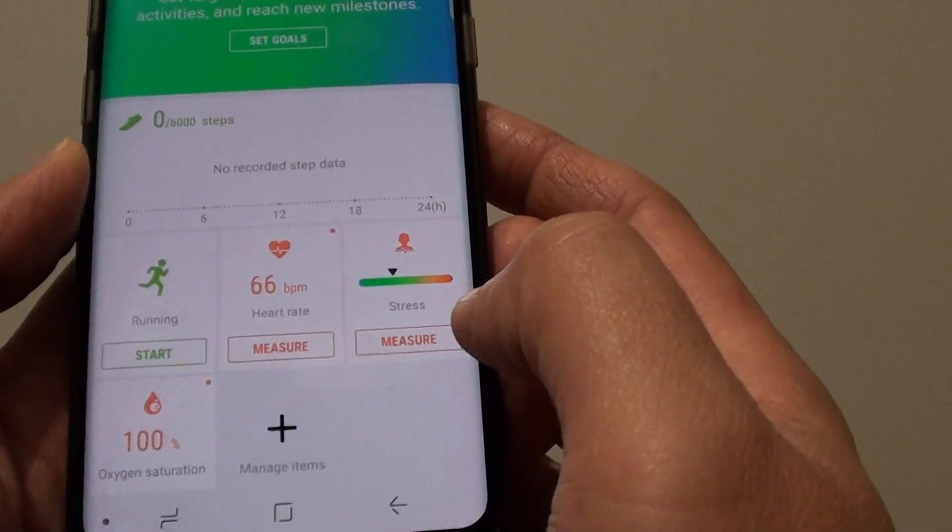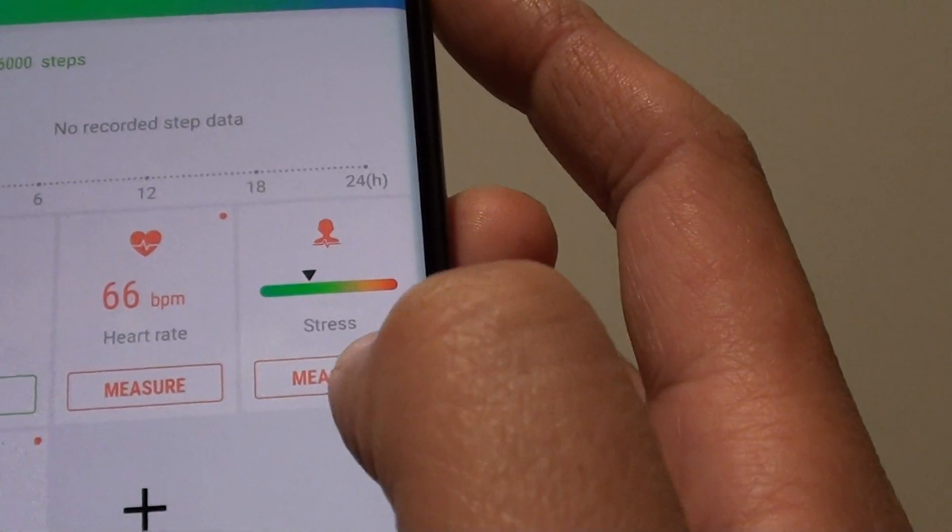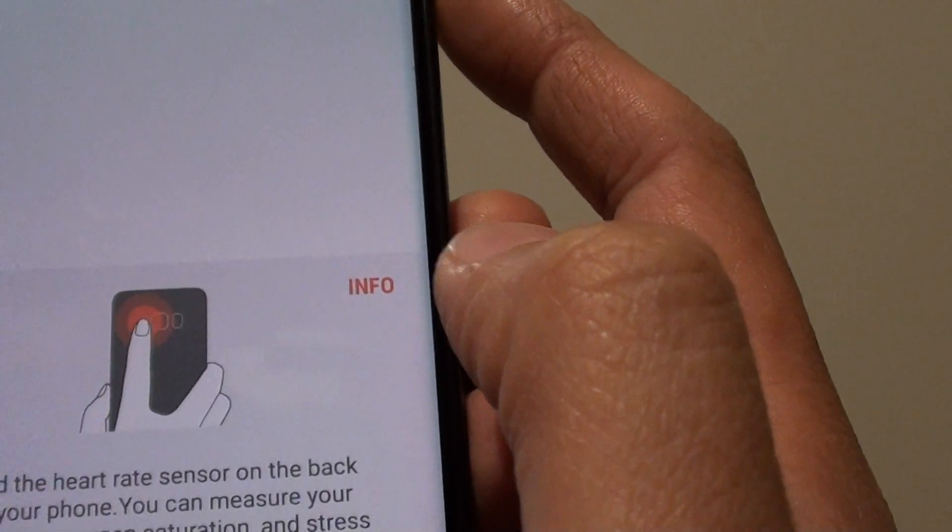There are different options you can choose. Now tap on the measure button on the stress box right here, and place your finger on the sensor at the back.